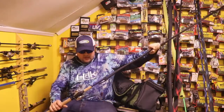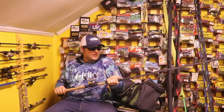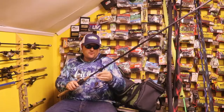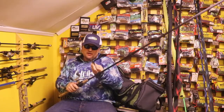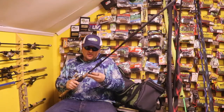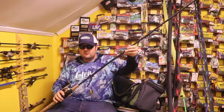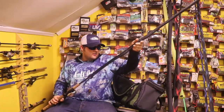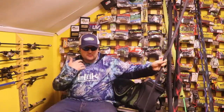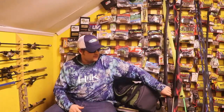Next we have a G Loomis GL3, discontinued rod, 7 foot medium heavy with a Shimano Antares, 15 pound fluorocarbon. It's got a Mega Bass Dark Sleeper on there. They work — they just don't catch a lot of fish. I'll probably take this off. But again, just kind of like the Okuma Helios and Abu Garcia Revo Premier, it's just kind of a good everything rod. The rod itself is not amazing — the Antares is amazing.